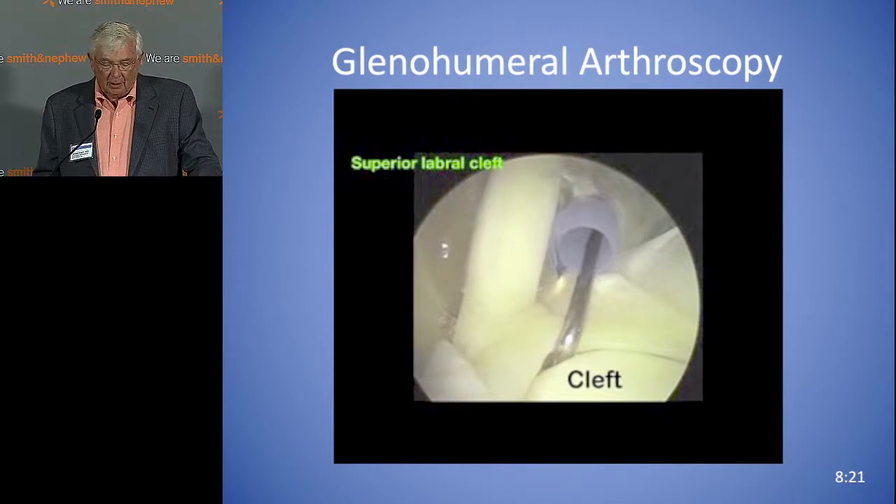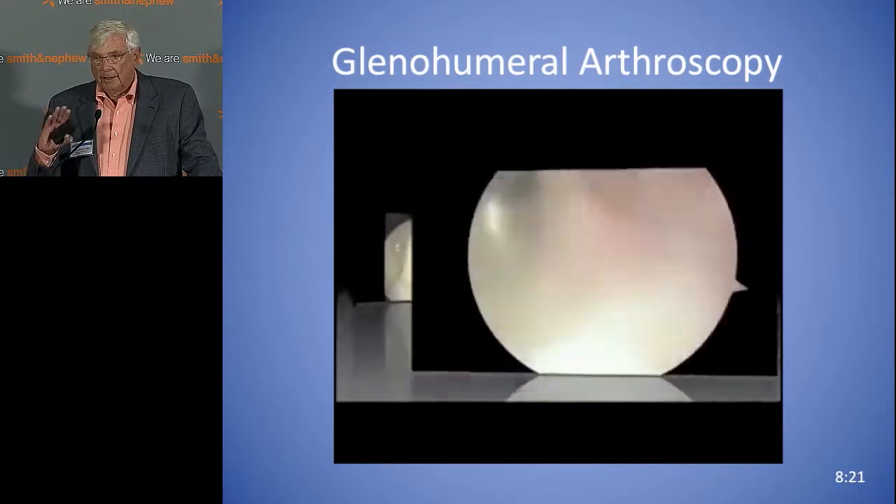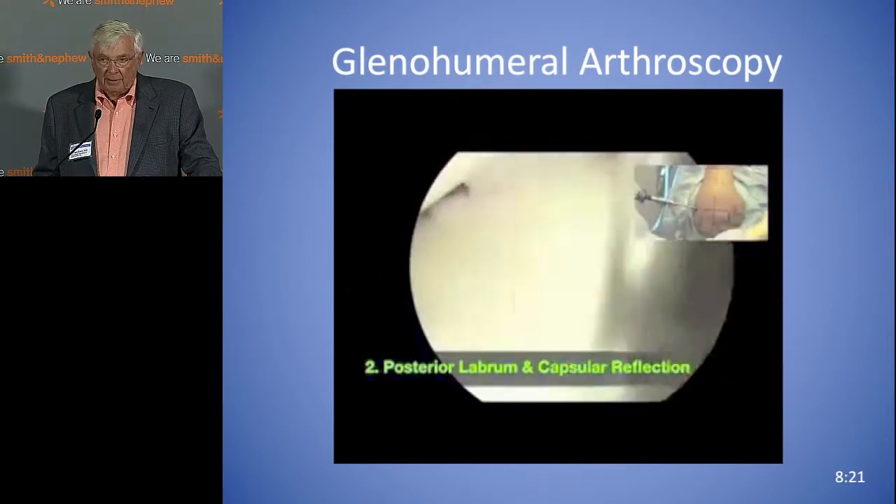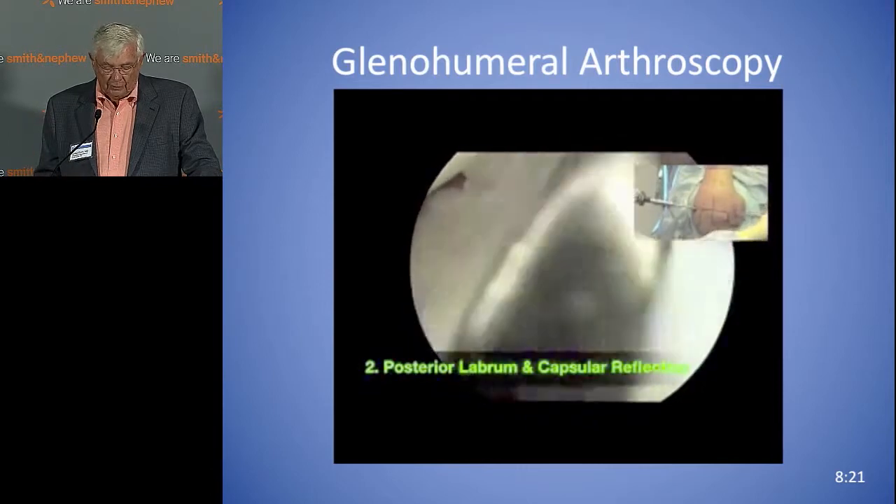There's also a cleft superiorly, and that's not a SLAP lesion. Dr. Ditrasek did a study years ago showing that about 60% of people have a loose superior labrum.